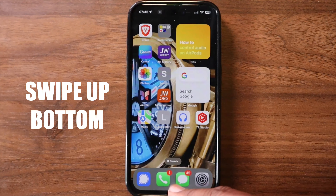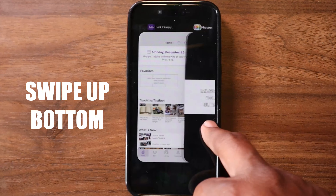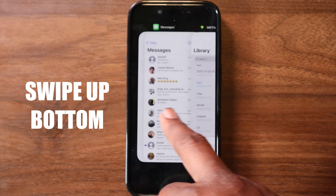Swipe up from the bottom — this opens the app switcher, showing you all the apps you are currently running. Imagine it like peeking at your open windows.